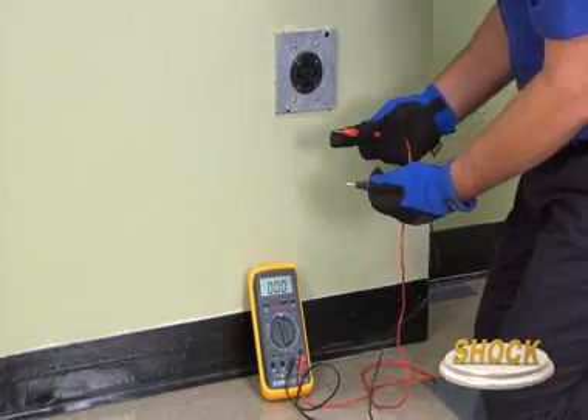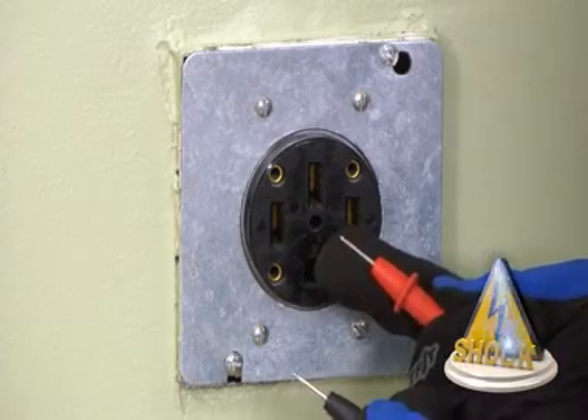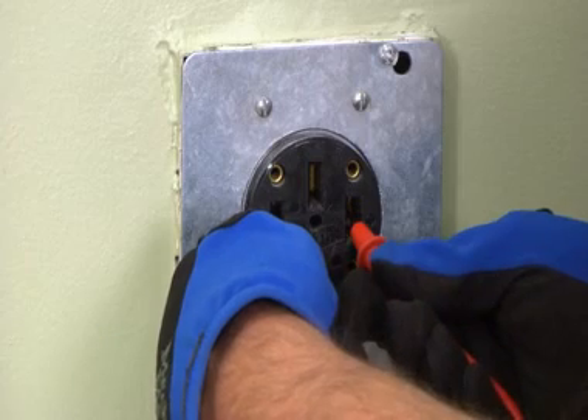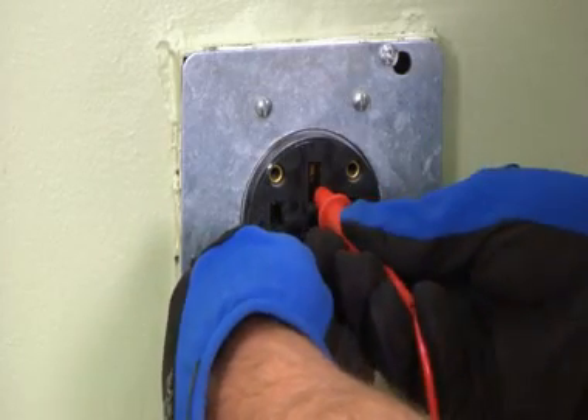Be careful not to touch the metal tips when checking the outlet voltage. Carefully insert the meter probes into the appropriate slots of the outlet. You should measure approximately 240 volts when checking the voltage between the side slots.